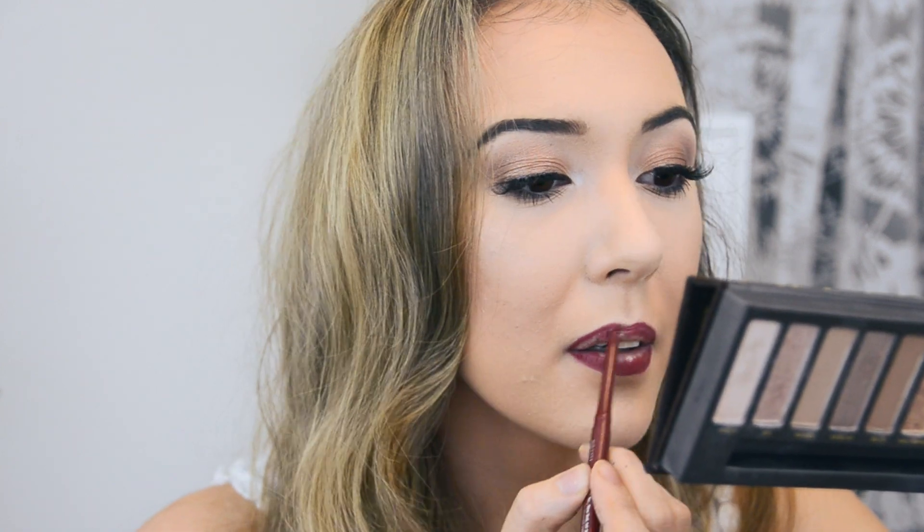For lips, I cannot find the lipstick she had on — I have it somewhere in my collection. So I'm just going to mimic that really wine-toned color — it was a little bit red, a little bit maroon, and just beautiful. I'm going to take this L'Oreal Red Wine from their Show Matte Lip Velvet line — it's a meteoric matte.